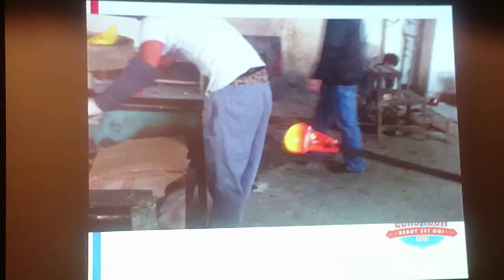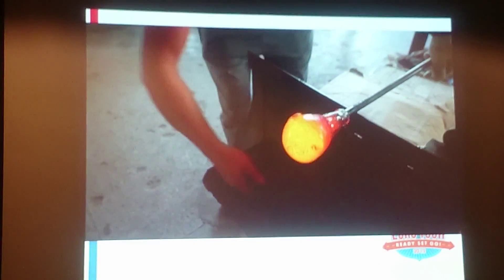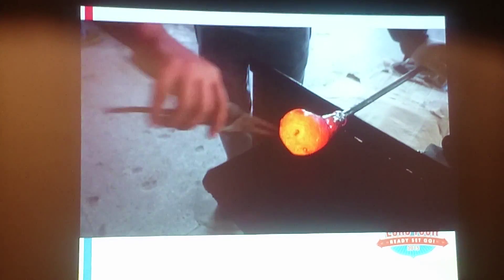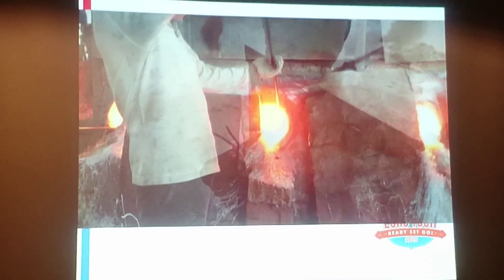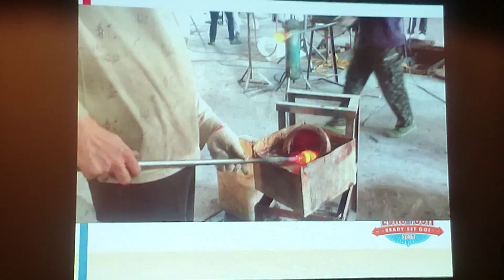He loves the health and safety. Now this, he's putting the swirls in the glass. How does he know where to do this? This is a great job in winter, but I must admit it must be very hot in summer.